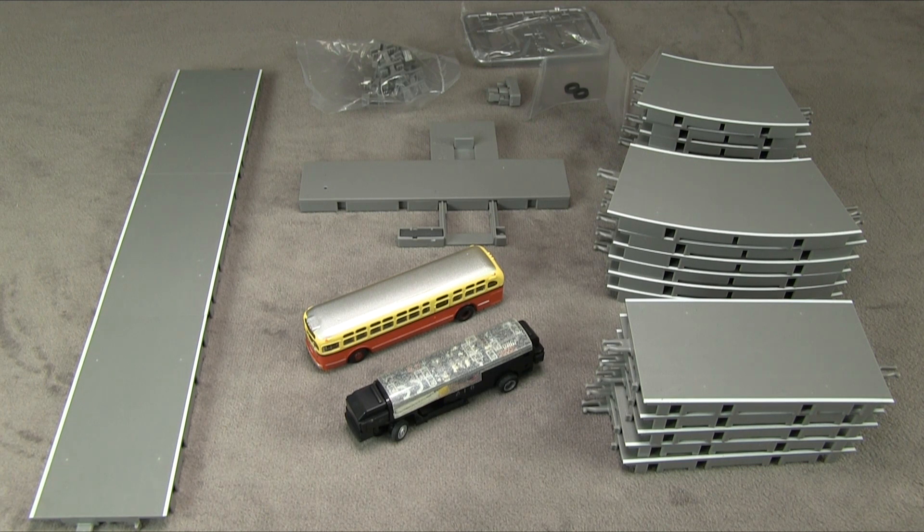The bus looks like it would be appropriate for maybe a 1950s or 1960s layout. This set, including all the parts shown here, has an MSRP of $129.98. Tomitech also offers the buses separately in other colors.